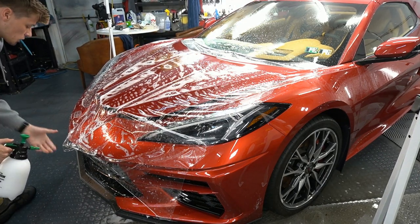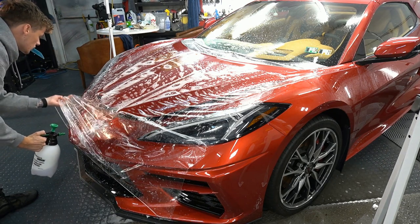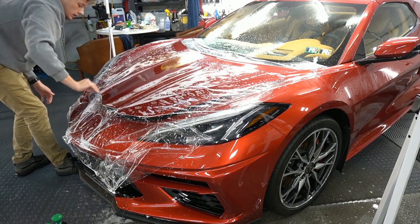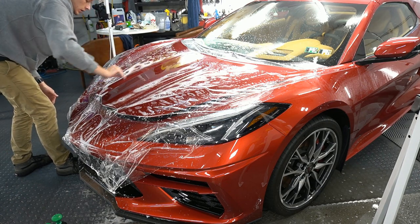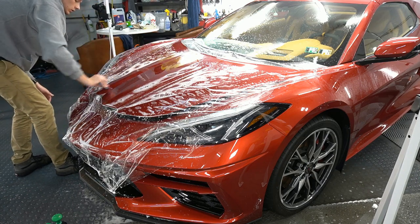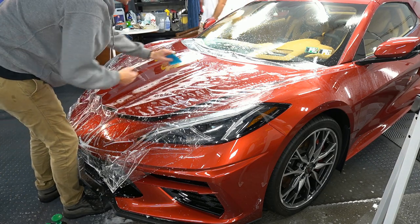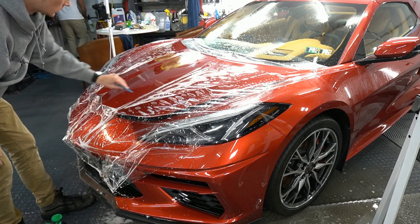We have a brand new C8 Corvette and we're doing the track pack. The track pack is protection for the whole front clip, which means the hood, fenders, headlights, bumper, all the trim on the bumper as well, lower rockers, lower doors, and a little bit behind the rear wheels. Let's get the film on the vehicle, let it cure, then coat and protect it with G-Technique Halo.